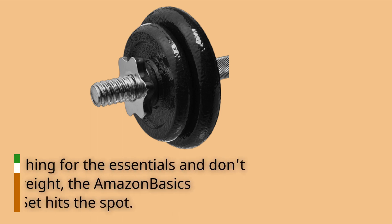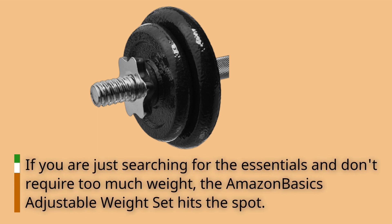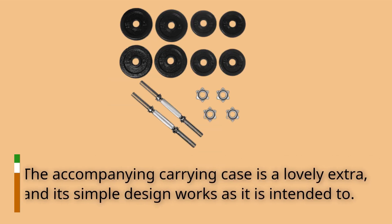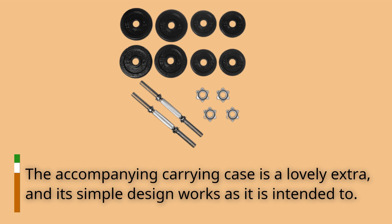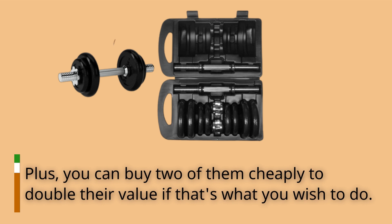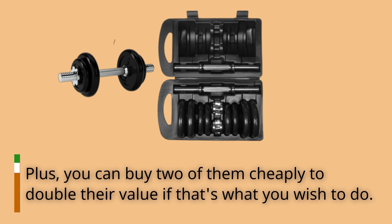If you are just searching for the essentials and don't require too much weight, the Amazon Basics Adjustable Weight Set hits the spot. The accompanying carrying case is a lovely extra, and its simple design works as it is intended to. Plus, you can buy two of them cheaply to double their value if that's what you wish to do.